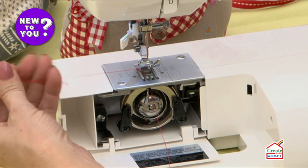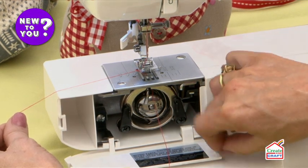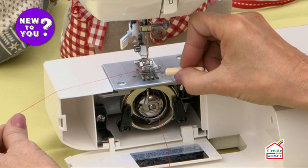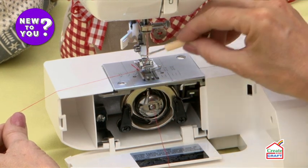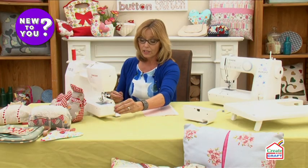Circulate that once and then when you pull the top thread that will pull your bottom thread through. You may need something like your quick unpick or a pair of scissors to just grab hold of that bottom thread and pull it through to the top — and now you're ready to sew.